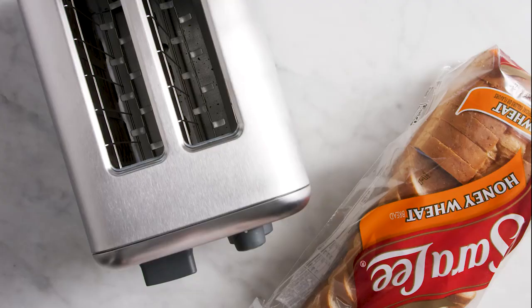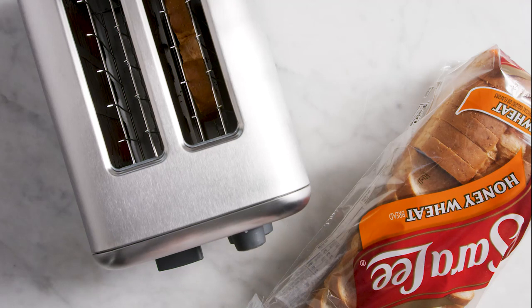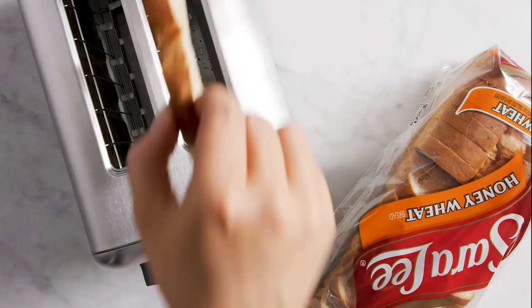Top it with some cheddar cheese. Then you're going to toast some bread while those eggs are cooking. Oh, I thought that was going to pop a little bit higher.